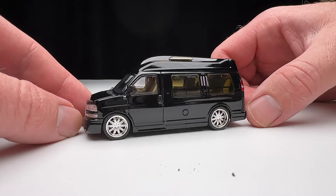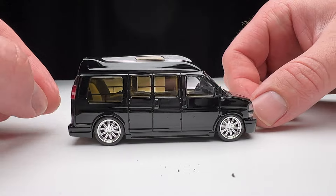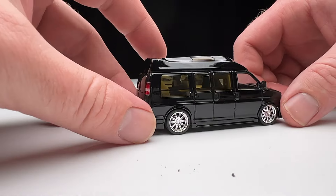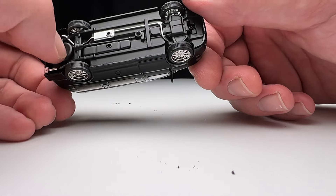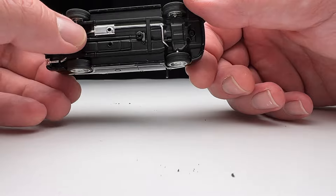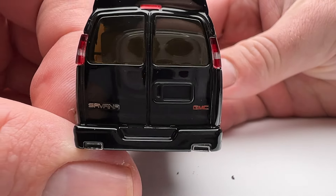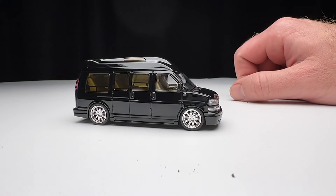Set that aside and take a look at this monster. It rolls a little bit. I thought the base was plastic but it's actually metal — the base is metal on this thing. We do have some detail on the back; we've got some exhaust tips. GMC Savana in black.